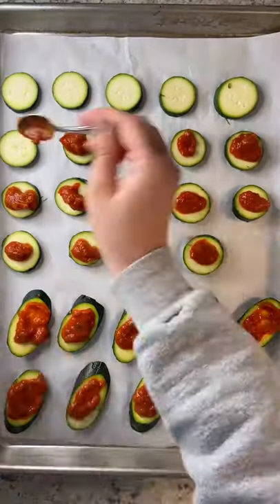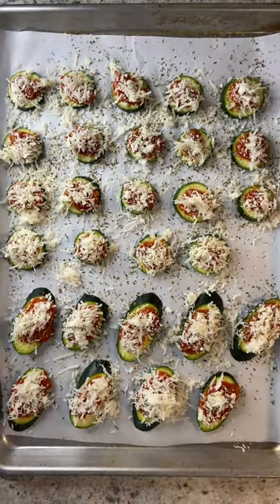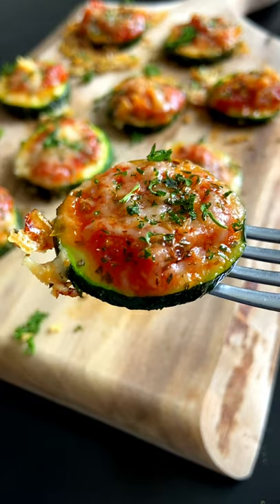Add a teaspoon of your favorite pizza sauce, a little bit of parmigiano reggiano or mozzarella, and some dry oregano. Bake at 450°F for 10 minutes and one minute on broil. Enjoy, and follow me for more!